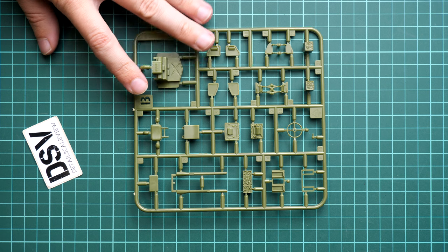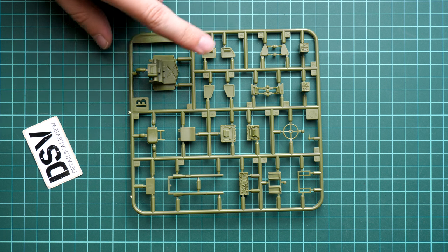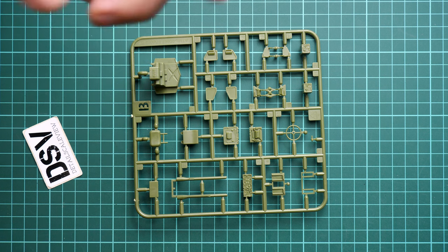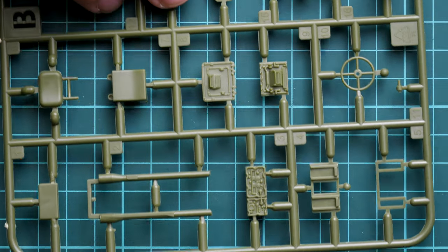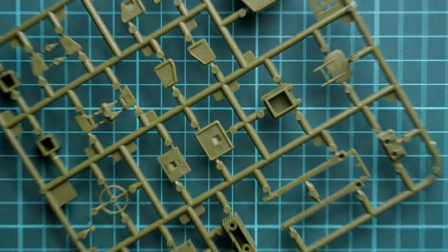Next we continue with some interior parts — this is something I wasn't sure about, but it looks like we get at least some interior. The steering wheel is here, and also some radio equipment, which is really cool. It means that some doors or hatches should be openable — we'll see. I'll zoom in so you can see these parts more closely. We have some pre-molded features on the equipment, which is quite nice. If we flip it over, there are quite large guiding elements, which makes it really difficult to miss the right position and simplifies the assembly process.